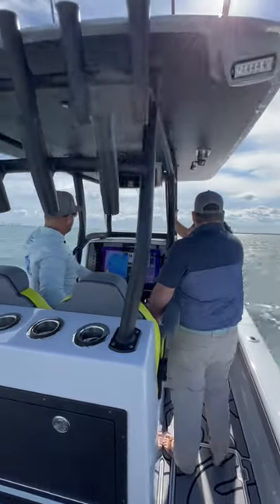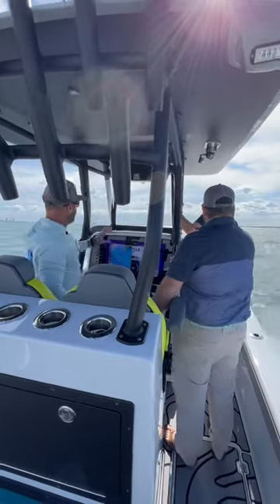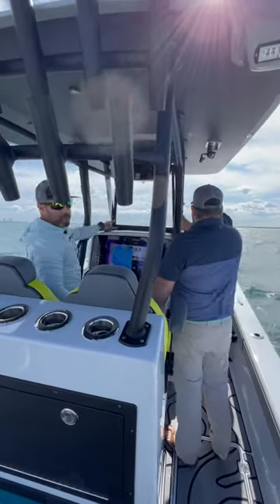But at that point you hit the wheel a little bit, and even though we still have the weight all to the starboard side, you're running the boat perfectly level.